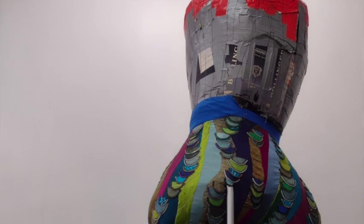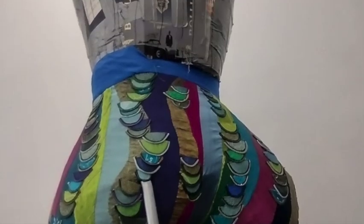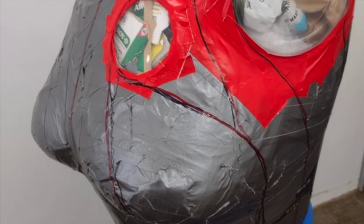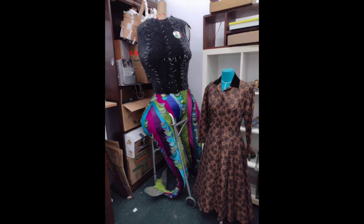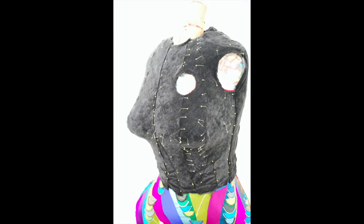With her bottom half done, I started moving on to her top. This is her torso, also done out of the same types of containers with duct tape. You can see it with the portholes to see the insides of what she's stuffed with. After that, I started pinning fabric onto her again — this is going to be the base so that I can cover her torso with the same types of treatments as I did with the bottom.